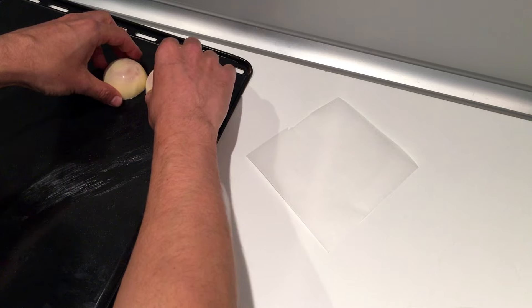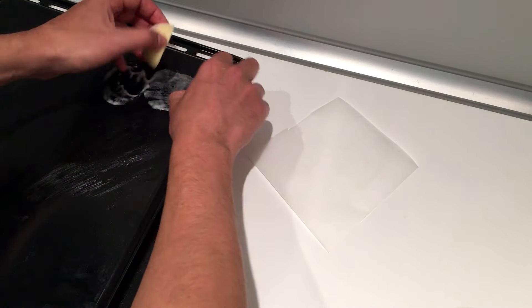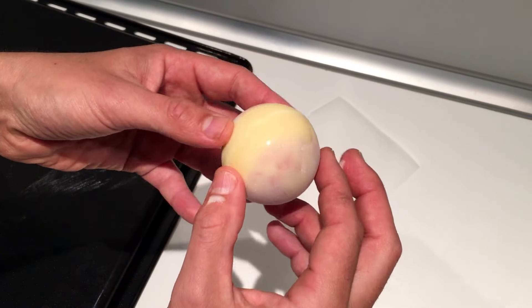Now it's time to stick them together. To do this, put the spheres on a warm oven tray for like 3 seconds. When they start melting, quickly take them and stick them together, then pass your finger around to remove the excess.